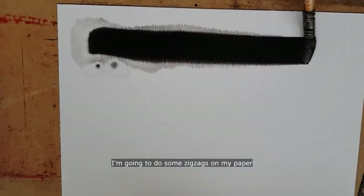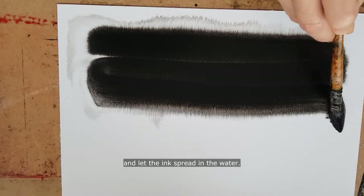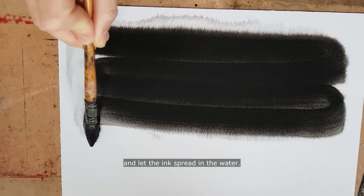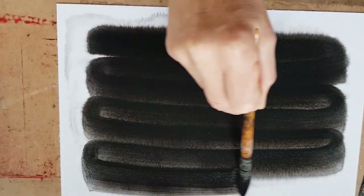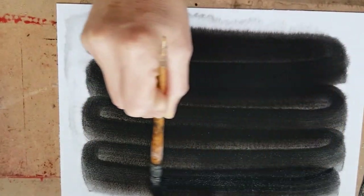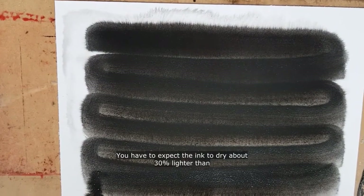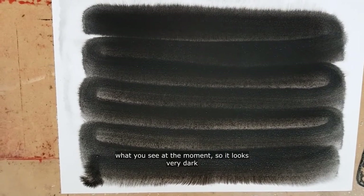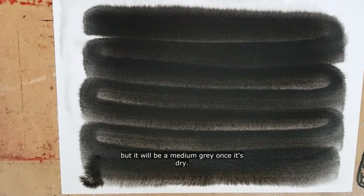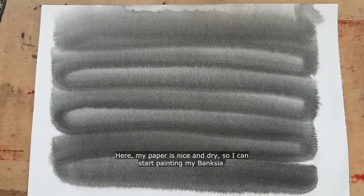While my paper is still humid and a little bit shiny, I'm going to do some zigzags on my paper and let the ink spread in the water. You have to expect the ink to dry about 30 percent lighter than what you see at the moment, so it looks very dark but it will be a medium gray once it's dry. Here my paper is nice and dry so I can start painting my Banksia.